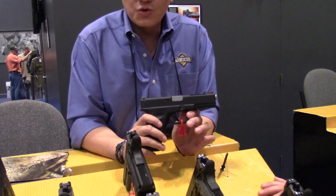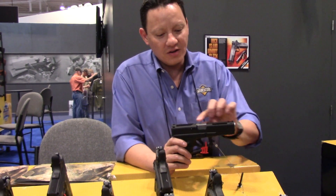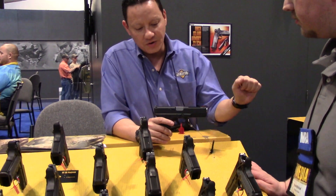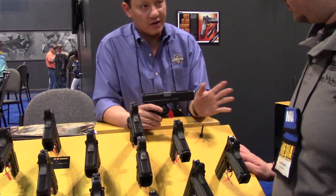This is what we call our .22 conversion for the Glock 17. Pretty much everything on the top is ours. All you need to do is own the lower portion. Once you get it, just remove your stock slide and put in this one. I do recommend doing it with a gunsmith, of course, to fit it properly.